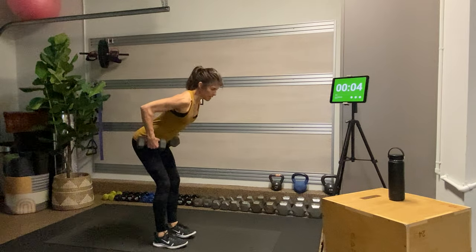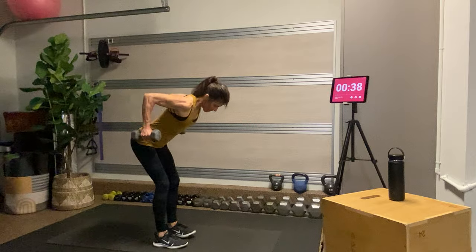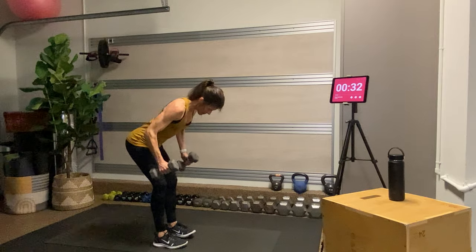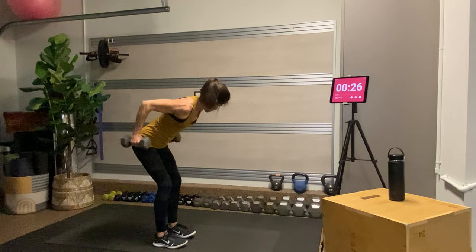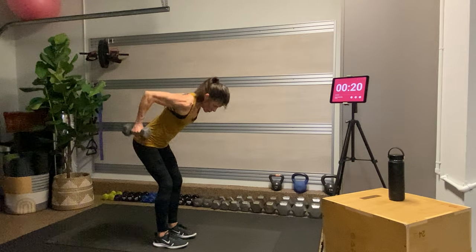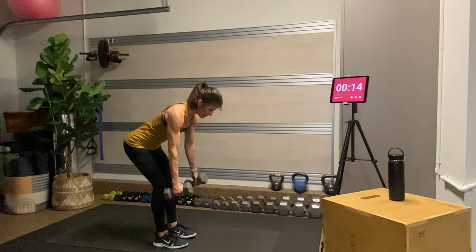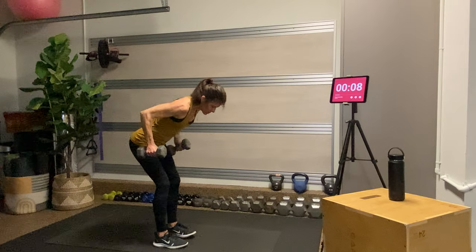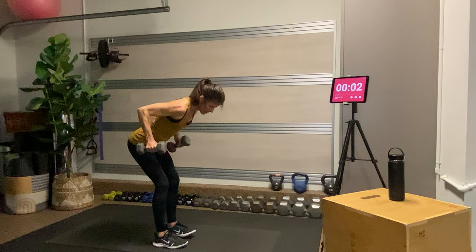Next we have a bent over row. Hinge at the hips bringing the chest parallel to the mat, palms facing in, and then squeeze from your upper back — from that spot between your shoulder blades. Gaze out beyond the horizon of your mat; most of the weight is in your heels, so you should be able to lift your toes. Hold the dumbbells at the top of the row and lower with control. Exhale as you lift and squeeze, inhale as you lower — make it exaggerated like you're blowing out birthday candles.